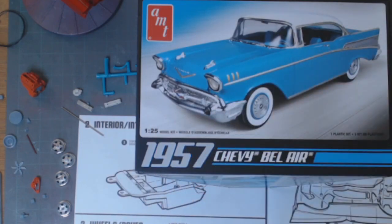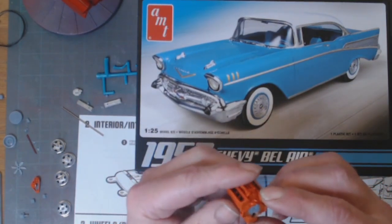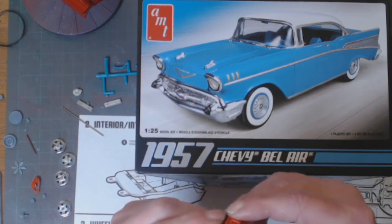As you can see on my bench, I've got the AMT 1957 Chevy Bel Air — this is my current project. I'm doing a few modifications on this one, which is unusual for me because I'm normally a stock out-of-the-box builder. I am replacing the engine — this is a 3D printed engine from SPC off of Shapeways, very nicely detailed I must say, with lots of little tiny parts.